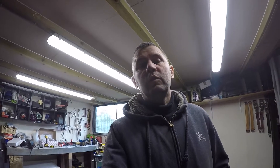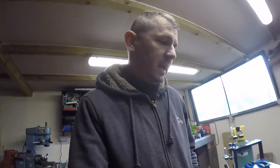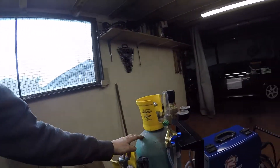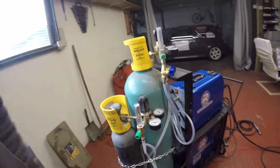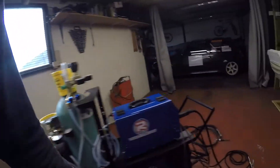Hey, just a quick one about MIG welding - how to mix your own argoshield gas. If you've got a MIG welder and a TIG on the same setup, it's handy to not have too many bottles. I've got a bottle of pure argon and a bottle of CO2 on pub gas, because I do a lot of stainless and aluminium work on the TIG so I use pure argon.